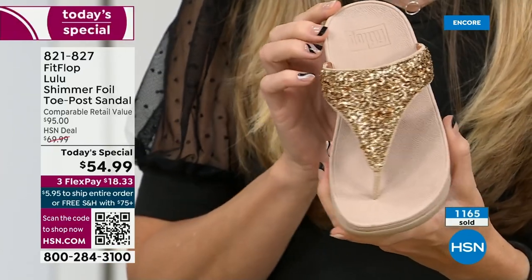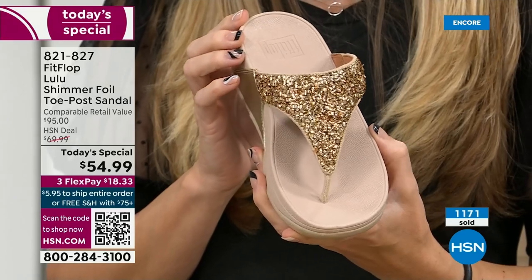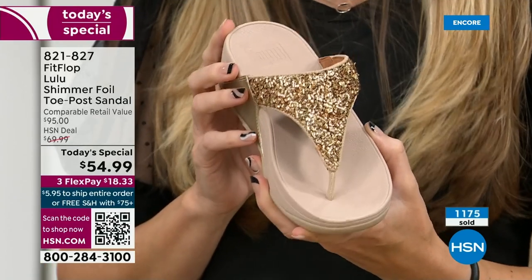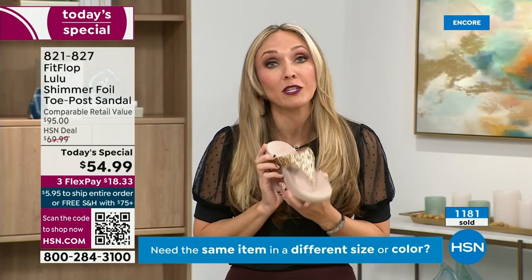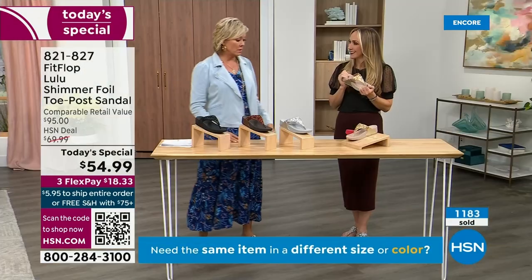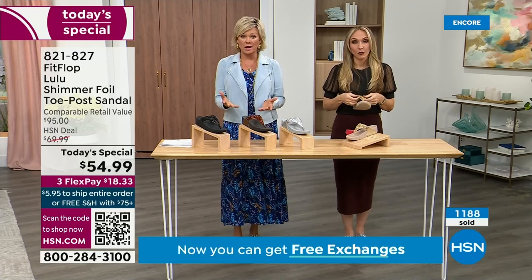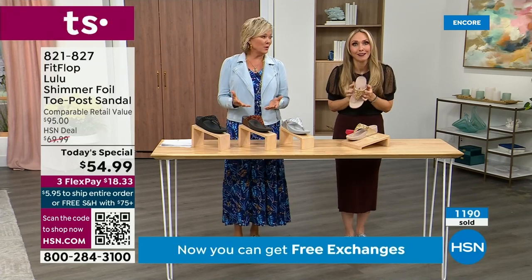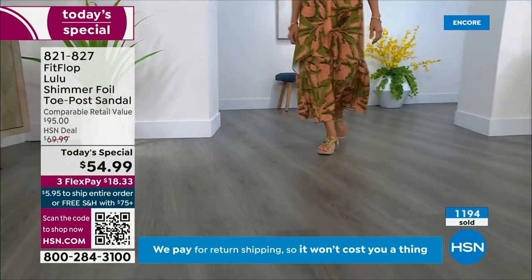When you bring these home, your podiatrist is going to give you a big old gold star. You should be proud of yourself because you are doing something good for your body — but then looking so cute. How many countries is FitFlop available in now? It's global — 60 plus countries. It started over in the UK.